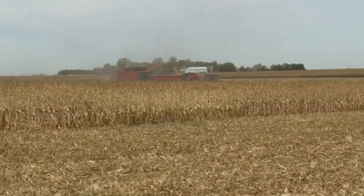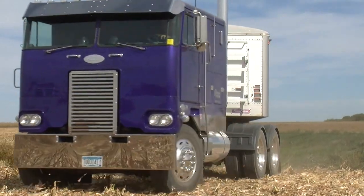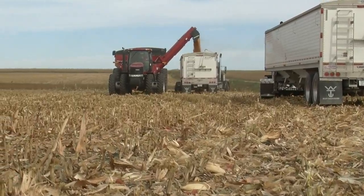It used to be we would run to town five miles away, weigh the load, come back out and unload it. Now we can just go and unload it because we know this is an accurate way to measure our grain.